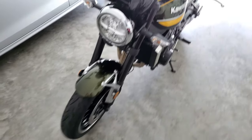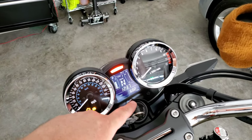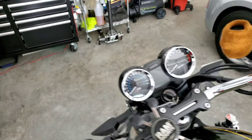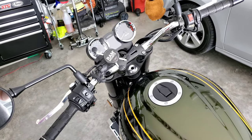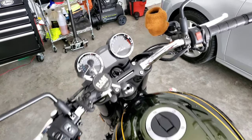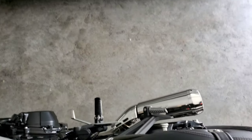Let me show you the exact mileage on the bike. The bike is completely cold. I've got 602 miles on the odometer, so we're right at that perfect point. First thing I'm going to do is start up the bike and let it run for about 30 seconds to get the oil warmed up so it drains out easier.